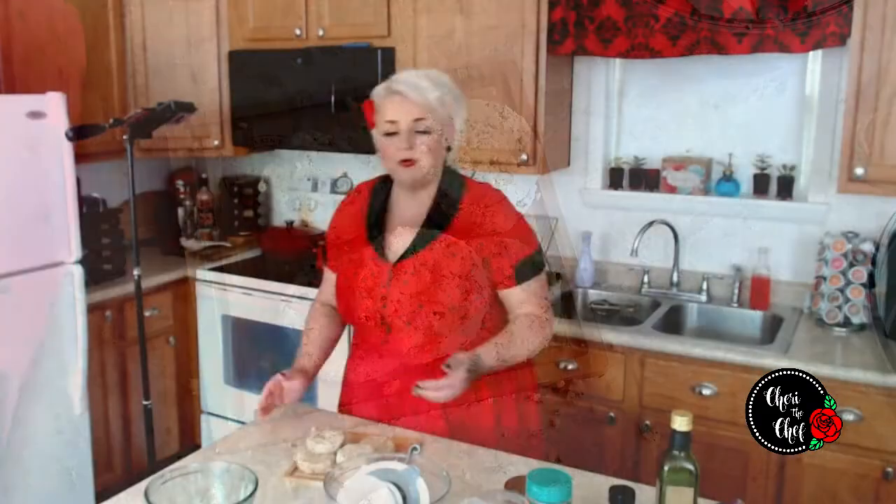This should be enough to make about six patties. I'm going to put them in the fridge for about 30 minutes so they can firm up a little bit. While they're in the fridge I'll clean up my mess, get out my skillet, and heat up a little bit of olive oil over medium-high heat.